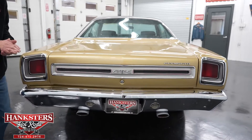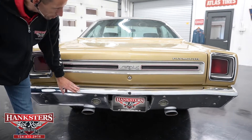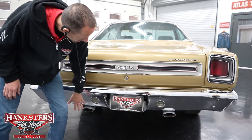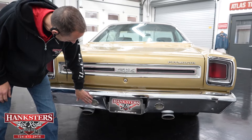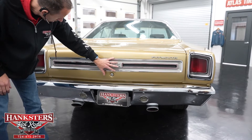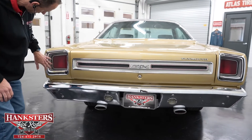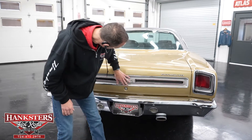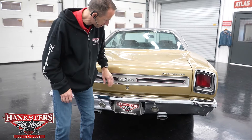Coming around to the back, our bumper chrome is in great condition — really nice bumper. We do have dual exhaust as you can see sticking out down there, with the reverse lights in the bumper. Our top panel, our tail lights and bezels are in very nice condition, no chips and cracks. And our tail panel here is really nice with the GTX emblem there.